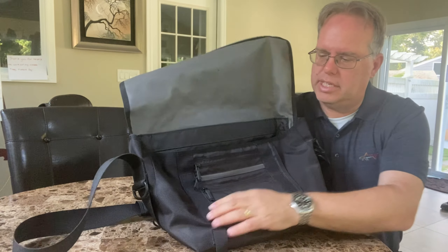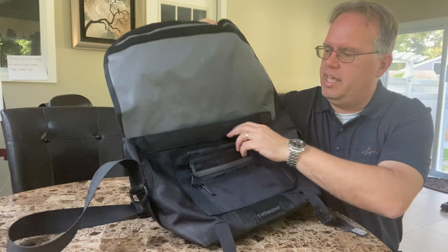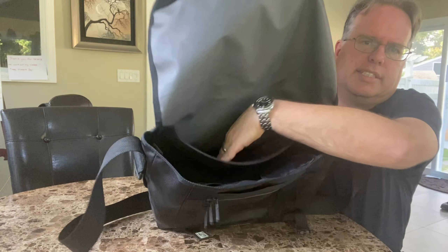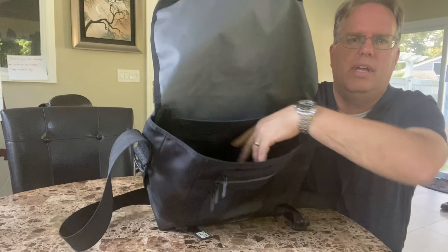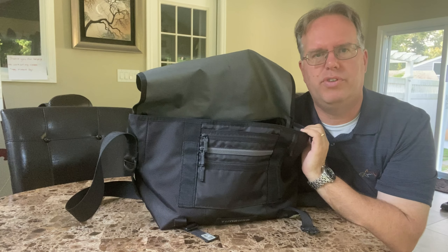If you open it up, it's got two Velcro pouches here that allow you to close. The inside of the Timbuk2 is extremely large. It's got a top pouch for a laptop and a medium pouch. This is the extra large one, and I'll measure it for you in a minute.